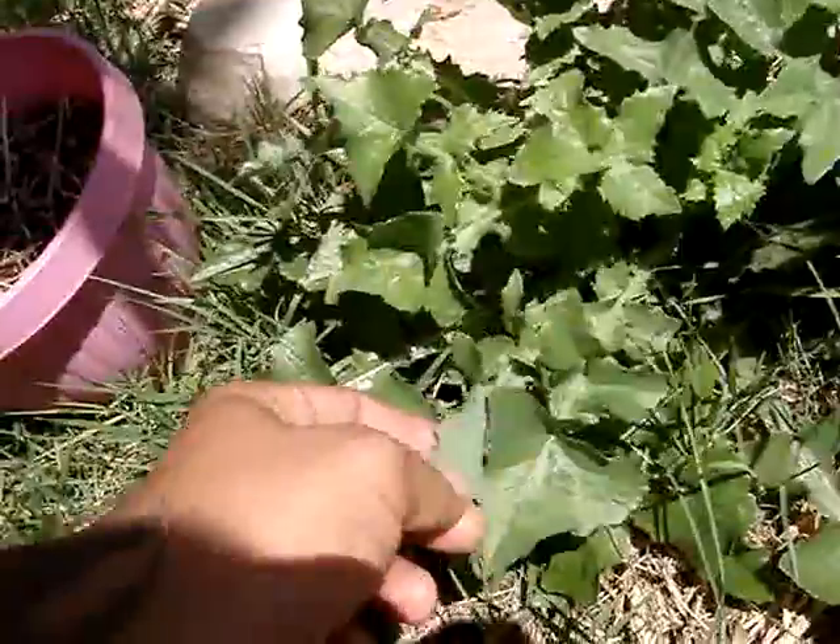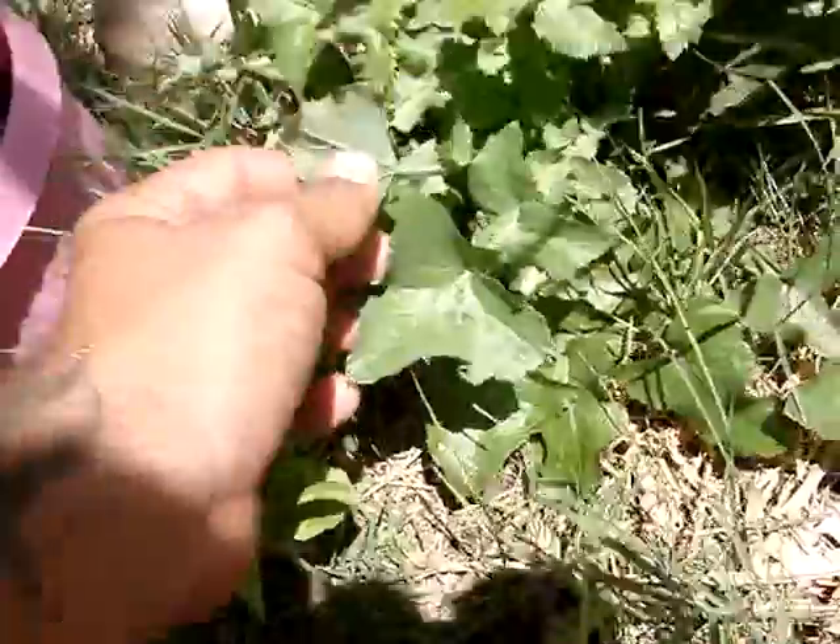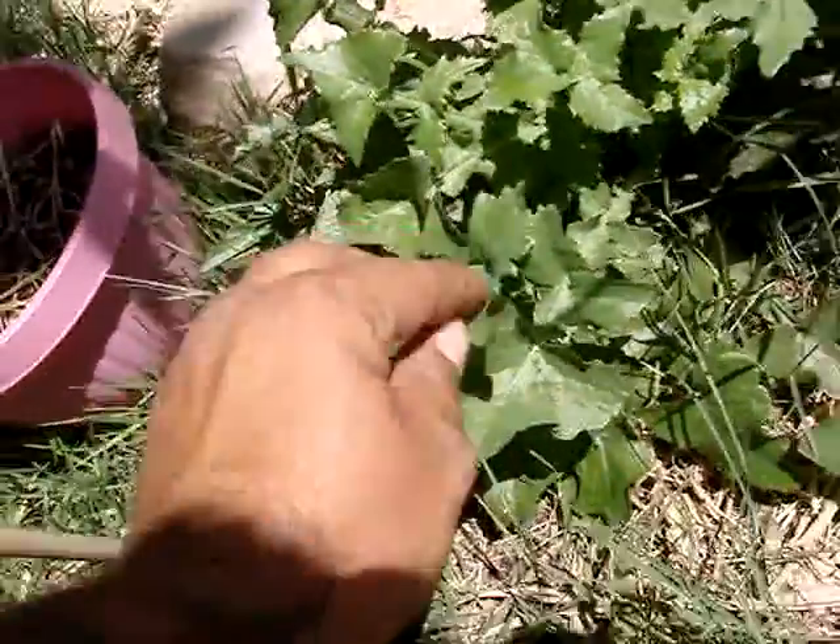They don't have no spines on them or nothing — they got a little bit of what looks like a rough edge to them, but other than that they're real soft. A real decent green to have for a weed.